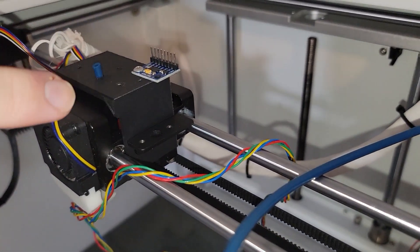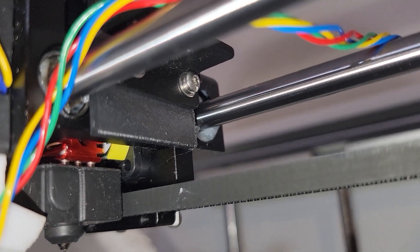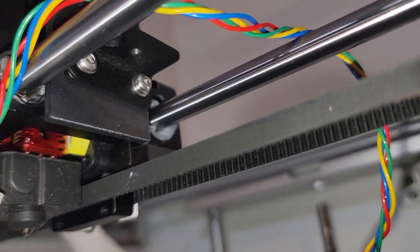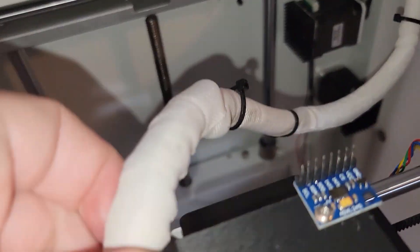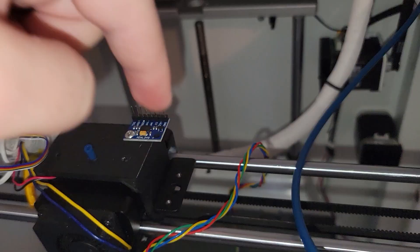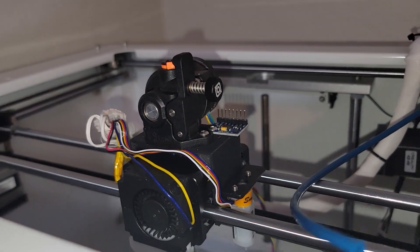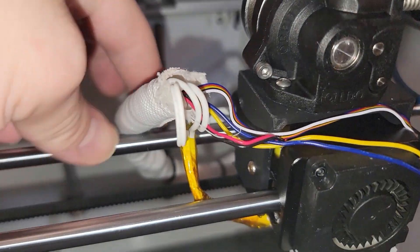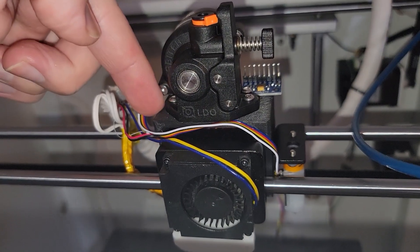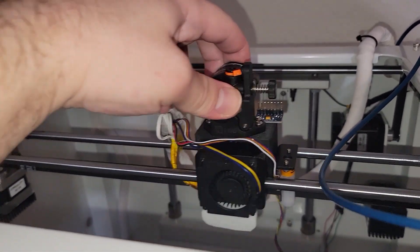I bolted the bracket back on and it feels pretty solid. On this side, since I've got the BL touch mount, I had to use some M3 by 10 millimeter hardware with a lock nut and a washer just so it wouldn't stick out too far and would be nice and snug. Now I'm going to install the BL touch back where it goes, and on this STL file there's a little hole which I'm going to run a zip tie through to keep everything out of the way. After all that, I'm going to put the extruder on here and bolt it down. The BL touch is on — you can see the sensor clears this just fine.